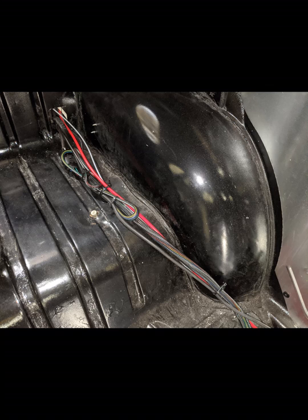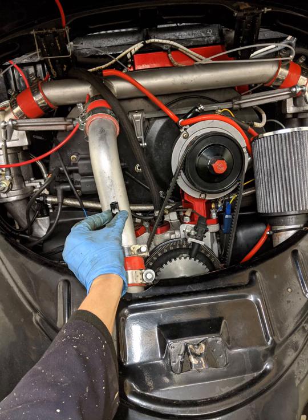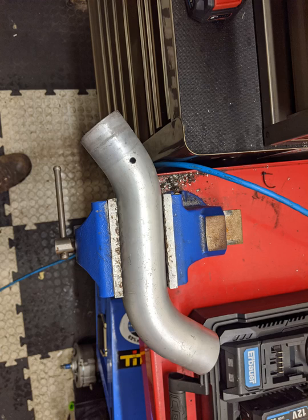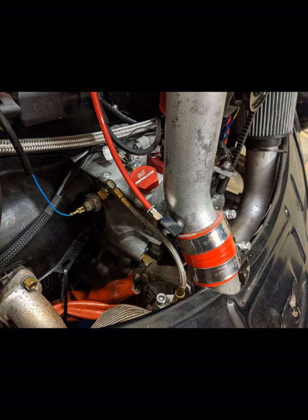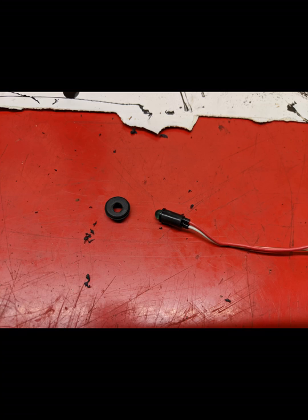Next you need to find a suitable place to mount the nozzle — ideally it needs to be as close to the turbo as possible. I removed the turbo pressure pipe and drilled an 11/32 mounting hole, then tapped it with a 1.8/27 NTP tap. I then mounted the nozzle — I used the number 3 nozzle which is good for over 300bhp — and it was then just a case of reassembling everything and making sure everything was sealed with no leaks.